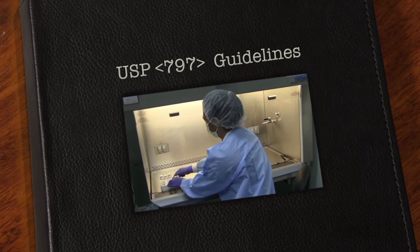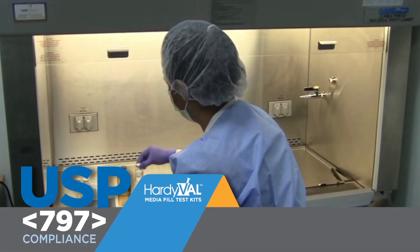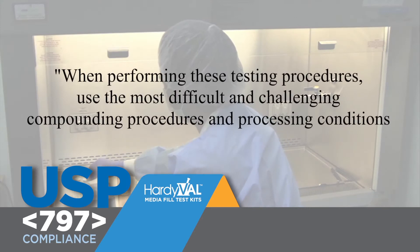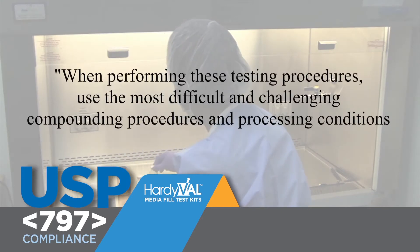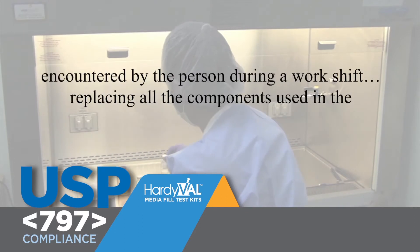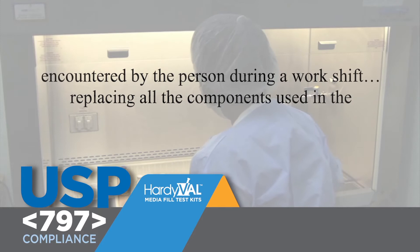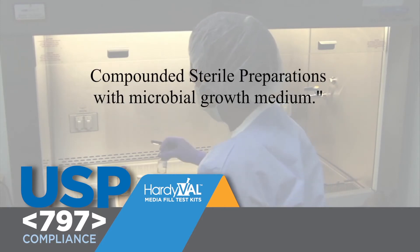How do I determine which kits or products are right for me? USP 797 states in part: when performing these testing procedures, use the most difficult and challenging compounding procedures and processing conditions encountered by one person during a work shift, replacing all components used in the compounded sterile preparations with microbial growth medium.